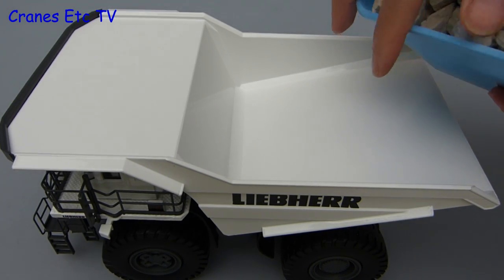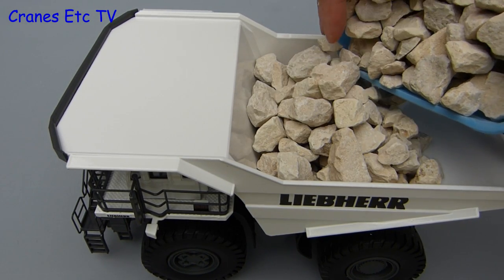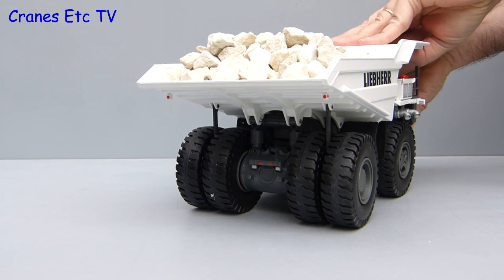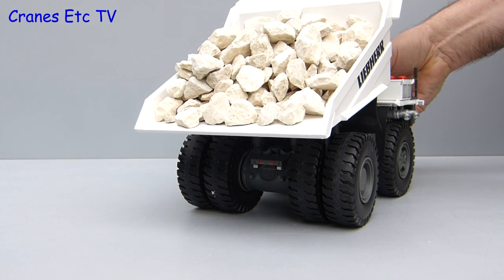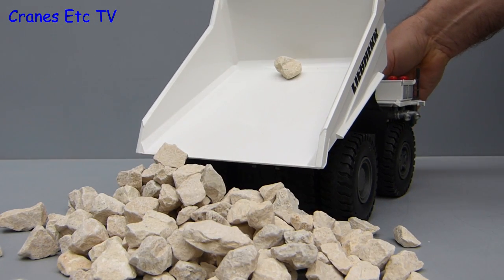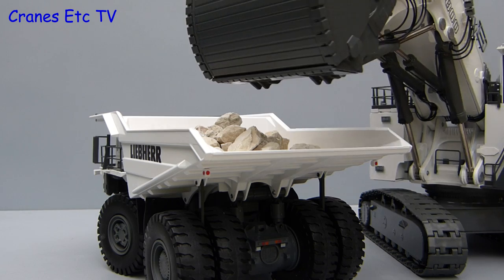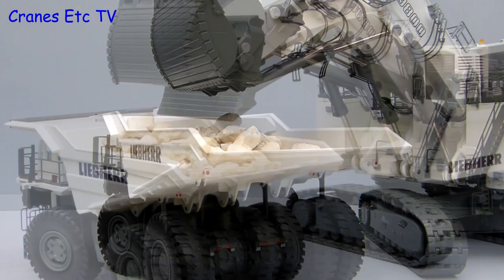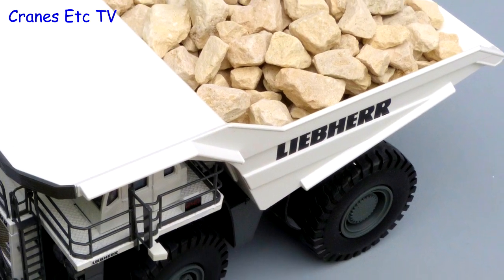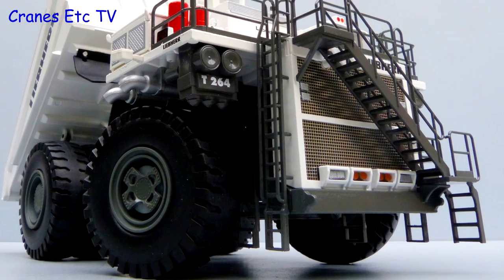Loading up the truck in the ungenuine nothing-like-real-life test, the massive Cranes Etc arm loader fills the truck body with giant limestone rocks. After that shambles of an exercise, a genuine imitation real life test of the tipping action shows there is always one rock that wants to come out last. The tipping action is very good because the angle is nice and steep. Here we have the truck loaded the way it should be loaded and that is with a giant Liebherr 9800 mining excavator. This is another big well made mining truck by Conrad and the detail level is very good. For an impressive model display it also looks great with a big mining excavator.